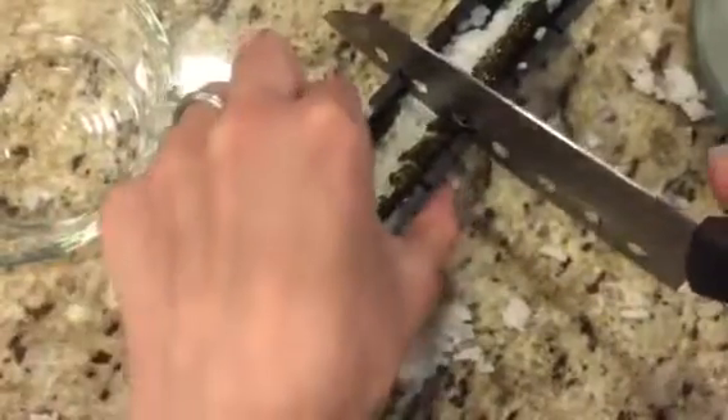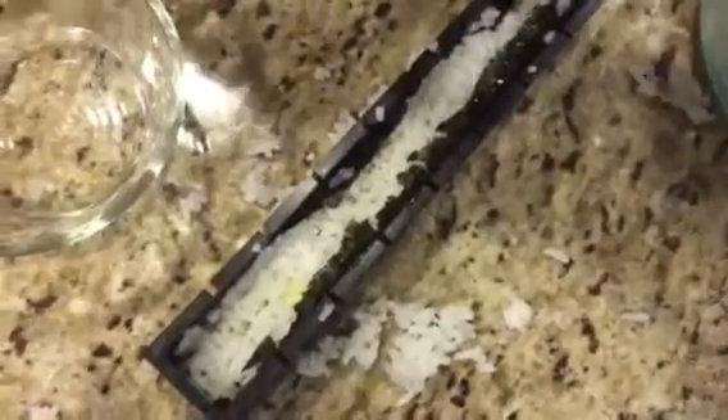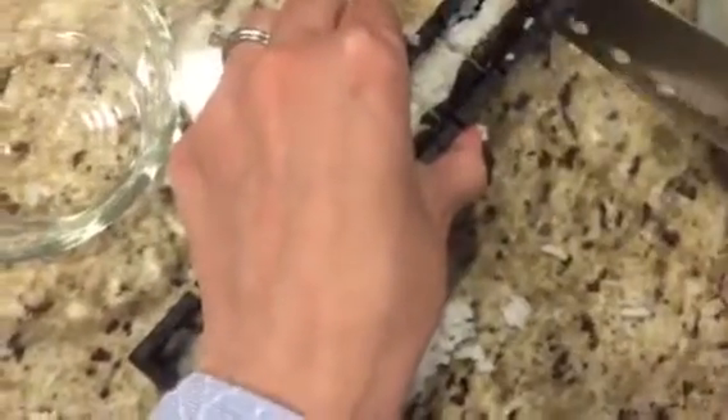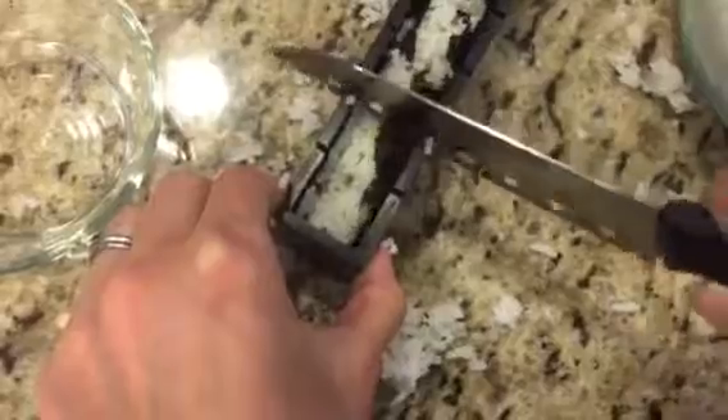Then you get to use the knife that comes with it. You're supposed to get the knife slightly damp using a damp towel, and then you just cut in each of these slots. I missed the hole there.